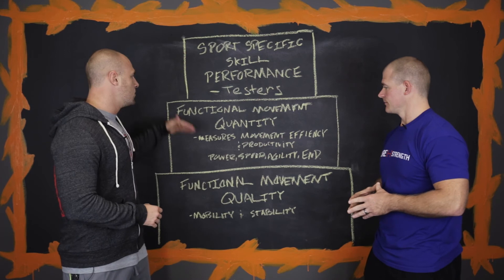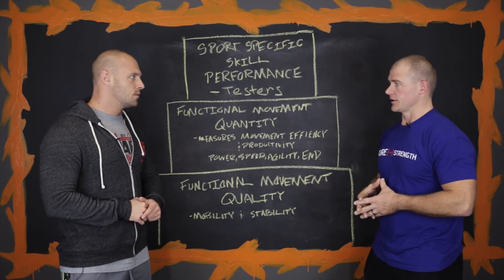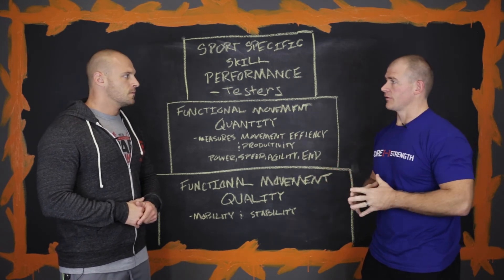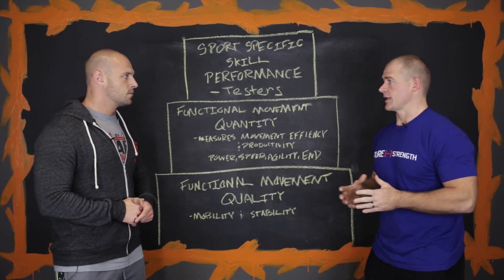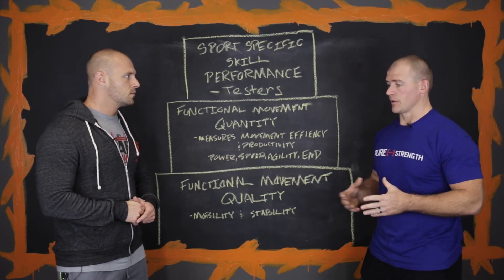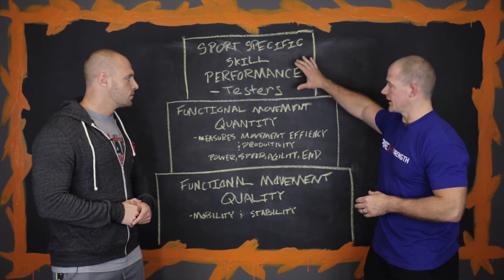So how do you know when to move forward in each one of these? Most of us have access to the internet and tons of information out there — videotape yourself and compare your videos or pictures to athletes that you know can perform well in movements. If I'm looking for a deep squat or a snatch, I'm going to look at Olympic weightlifters, not CrossFitters. Find the best Olympic lifters in the world and see how you measure up. If you can't afford a professional, that's the best way to do it — knowing those positions you can hit.